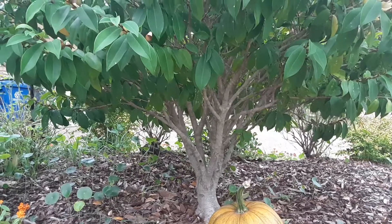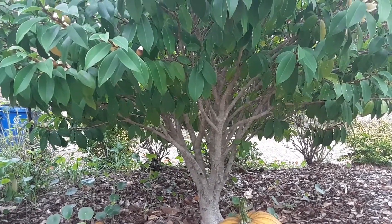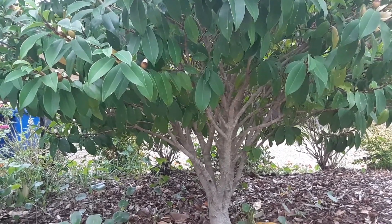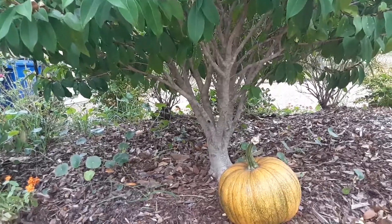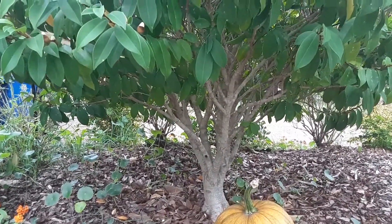Oh, you see that pumpkin? We pulled that pumpkin out of a shrub — we had pumpkins growing in our front yard. We had already harvested the pumpkins, and that one actually came from the shrub; we kind of pulled the vines. This is kind of heavy, so there's a pumpkin there, and we're going to keep it out here.